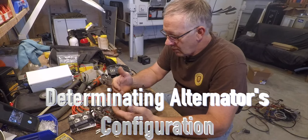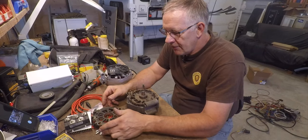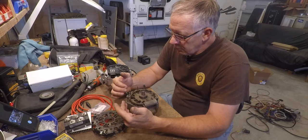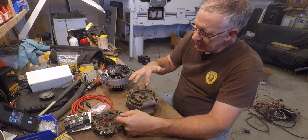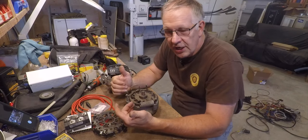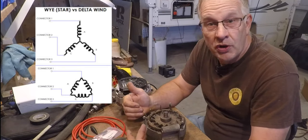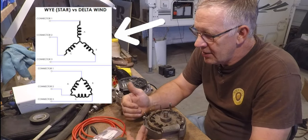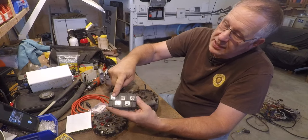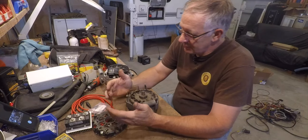I needed to determine what the internal structure of this alternator was like. Different alternators are wired in either a three-phase delta configuration or a three-phase Y configuration. I pulled this apart and there are actually six legs of coils here — three coil pairs. This alternator is actually configured as three separate single-phase outputs. It's neither star nor delta, but it's going to become delta because I need three single wires coming out of it to connect to my bridge rectifier. The bridge rectifier has three inputs for the three phases of AC, and outputs positive and negative.